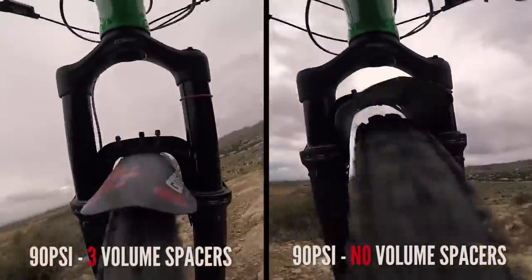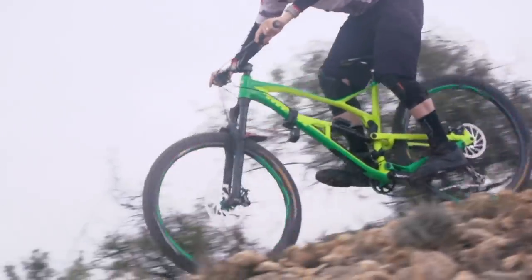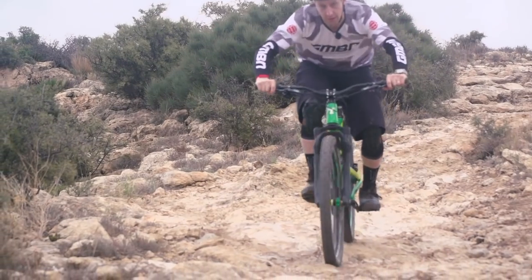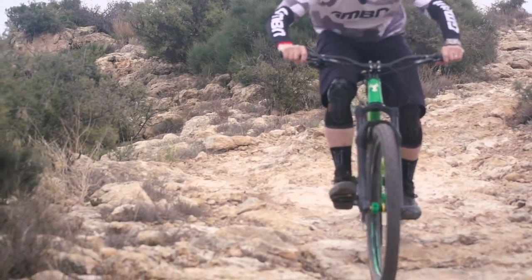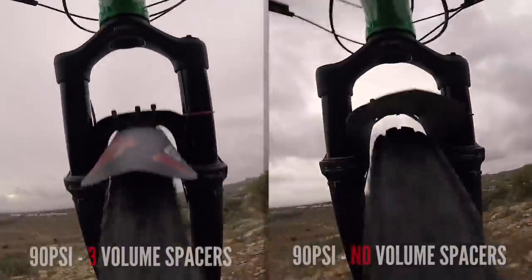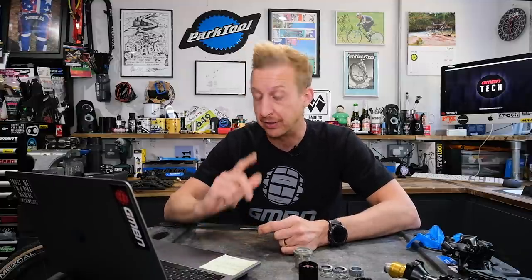A good tip would be to do all your testing on one section of trail and make sure you remove all the other variables — keep everything else the same on your bike, keep the same tire pressure, just ride that same section for reference. Then you can really understand what the fork is doing. Use the little o-ring on the fork stanchion tube as a monitor to see how much travel you're using. Maybe video it as well, or use a GoPro so you can actually see what's going on. There can be a noticeable difference just by changing air pressures and volume spacers.